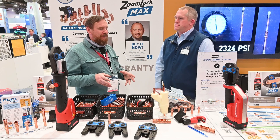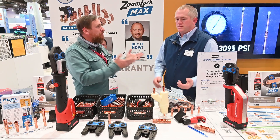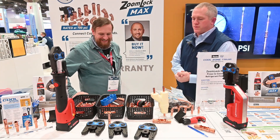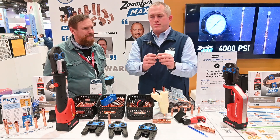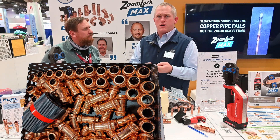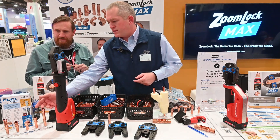So we talked about this ZoomLock fitting and there's a lot of misconceptions. I would really love if you would demonstrate it instead of me having all the misconceptions. These fittings are very robust, very strong, leak-free fittings, very simple to install. We can walk through that process. They're used for hard and soft copper connections, so a wide variety, and we have plenty of different options.